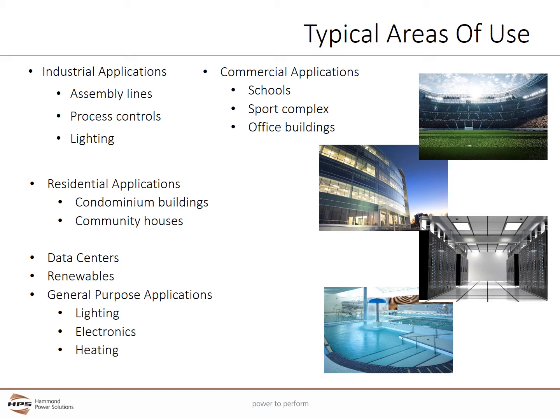Distribution Transformers are found everywhere. Anywhere you see low voltage electricity powering loads such as lighting, motors, electric heat, or electronics, you will also find Distribution Transformers. Typical areas of use include industrial and commercial applications, some residential areas, data centers, and the renewable energy markets.